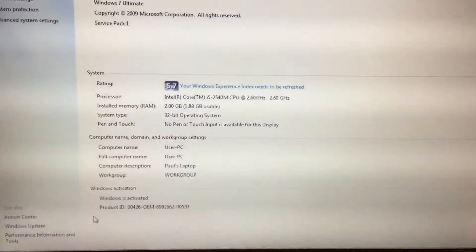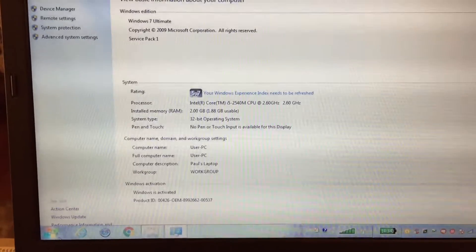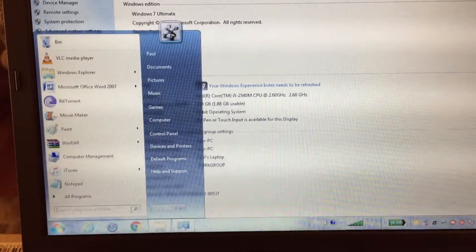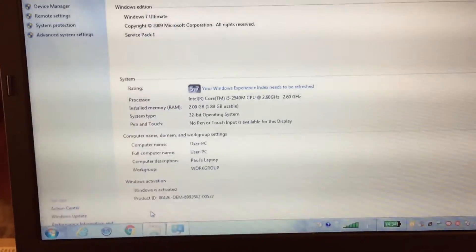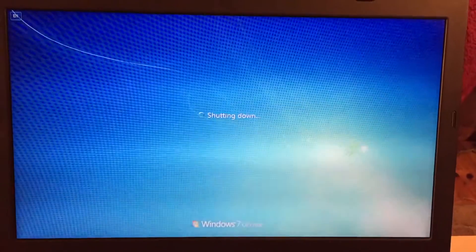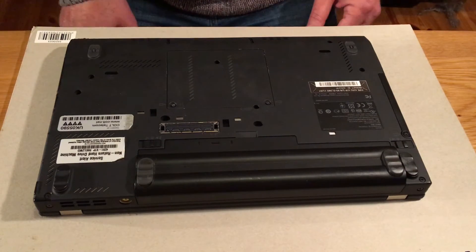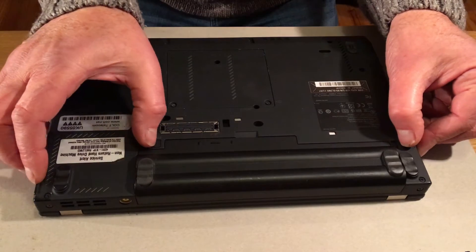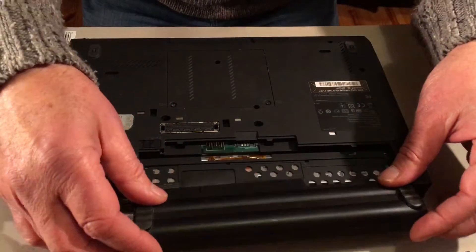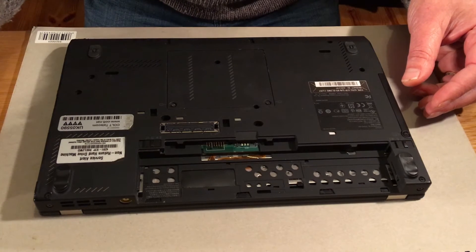First thing you do is you shut down the laptop. With the laptop turned over you can see the battery — there are two clips here. Remove the battery and it will kill the power to the laptop totally.